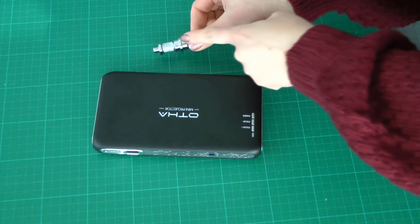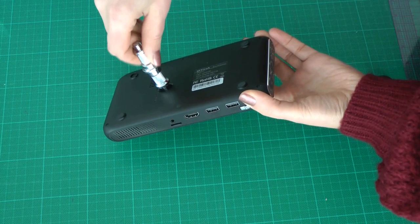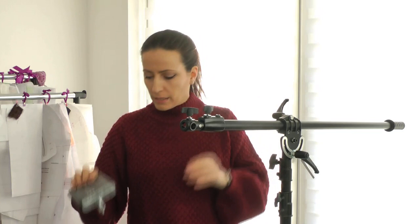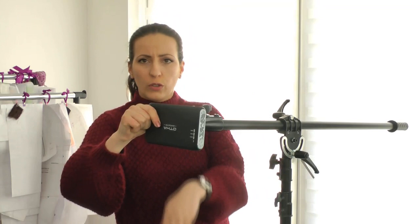The first thing I need to do is attach this mounting adapter onto the projector. I'm going to screw it in — not too hard — and now it's ready to be attached on the mount. I want the lens facing downward to project onto the table. This is really cool because it has a hole on the underside so I can mount it in different orientations depending on what I need.